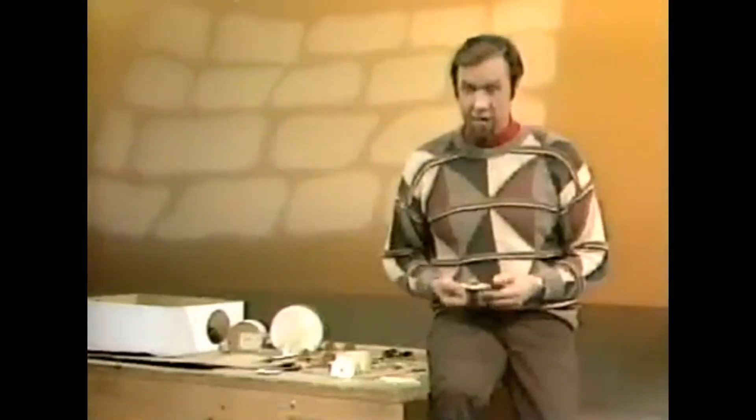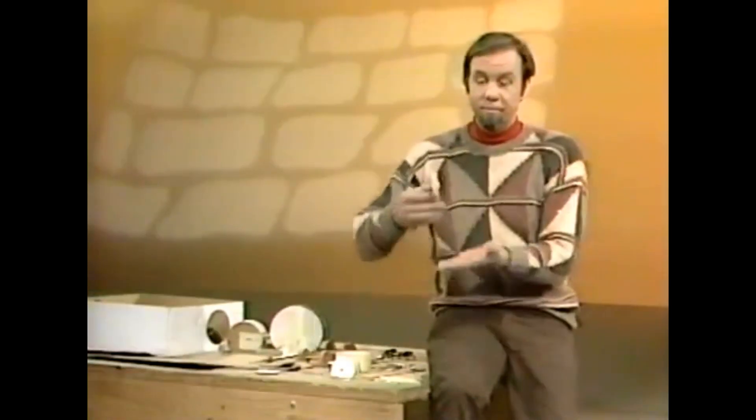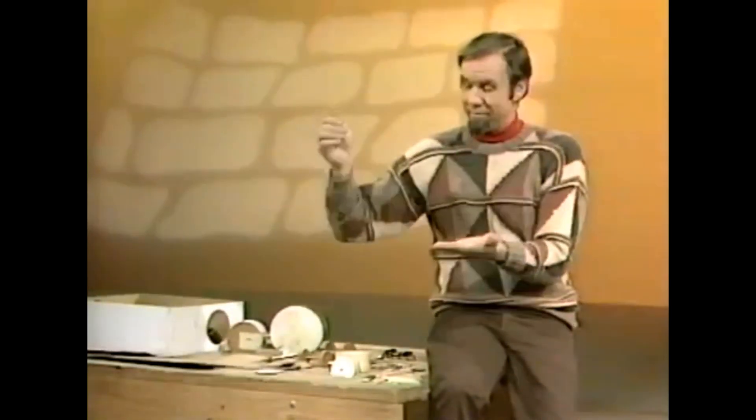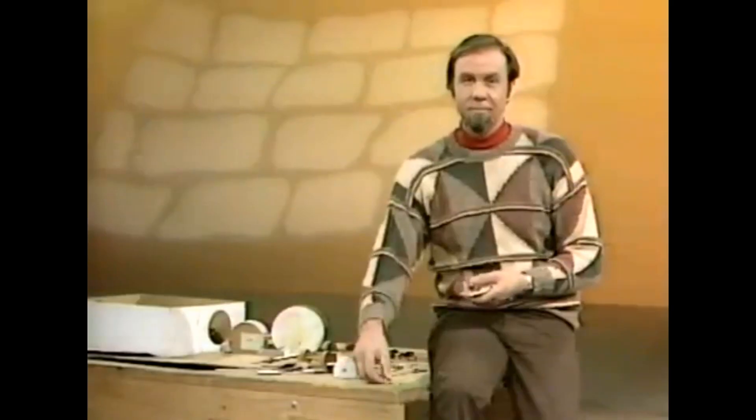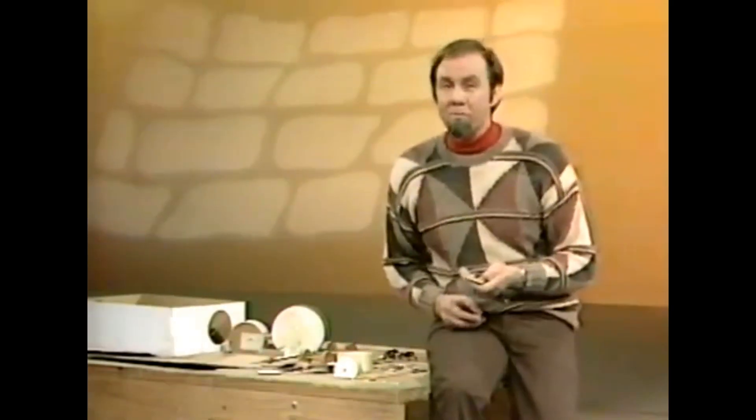How far do you reckon you could make a mousetrap propel itself? Not terribly far that way — but that's not the way to do it. I meant propel itself like this. It may seem a little far-fetched, a mousetrap as a grand prix racer — well, not really. You can make a mousetrap propel itself like a grand prix racer.